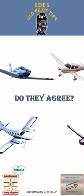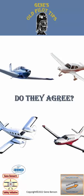Hi there, I'm Gene Benson and I want to share some of my old pilot tips with you. This episode provides an important tip on heading cross-checks.